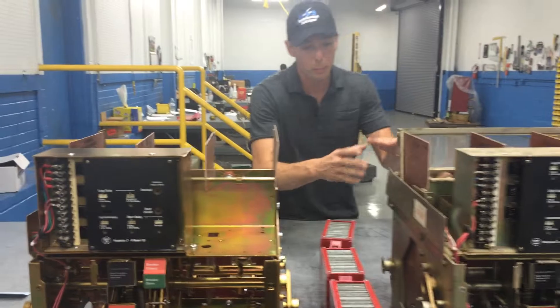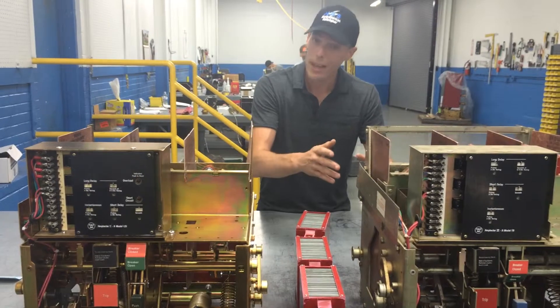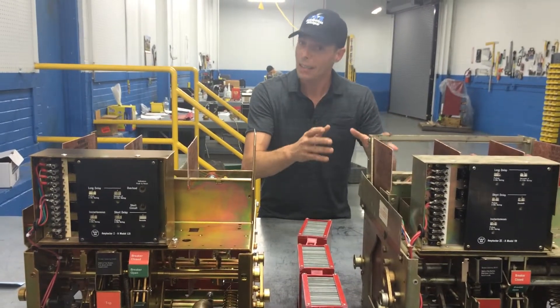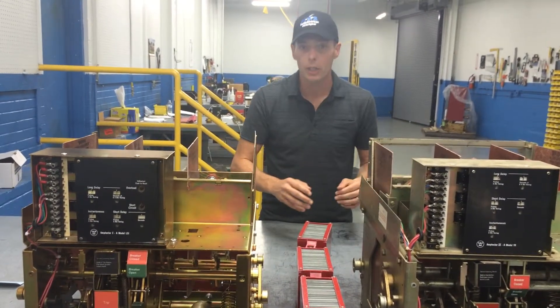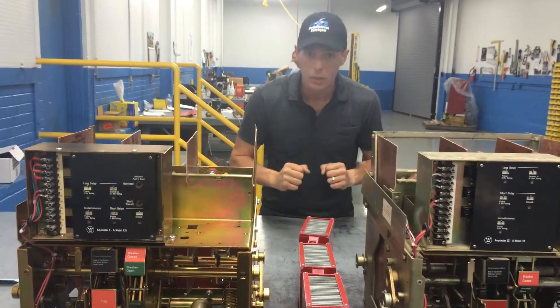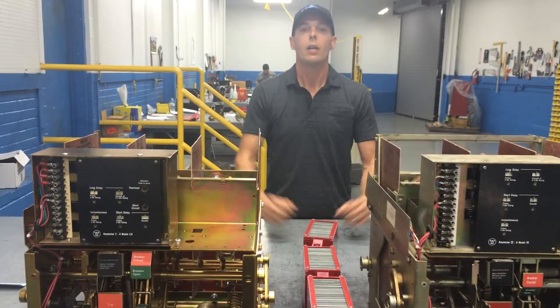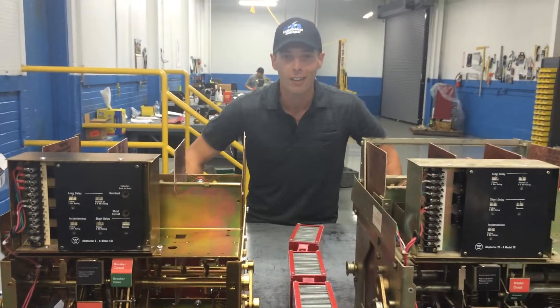We take these older breakers and we bring them back to life. They don't build them like this anymore — they're not plastic, they're compact, you can't do much to them. These breakers here are magnificent. They're built to last. All you've got to do is give them a little TLC. Give us a call at 800-909-3660, or find us on the web at ASWGR.com. Take care.